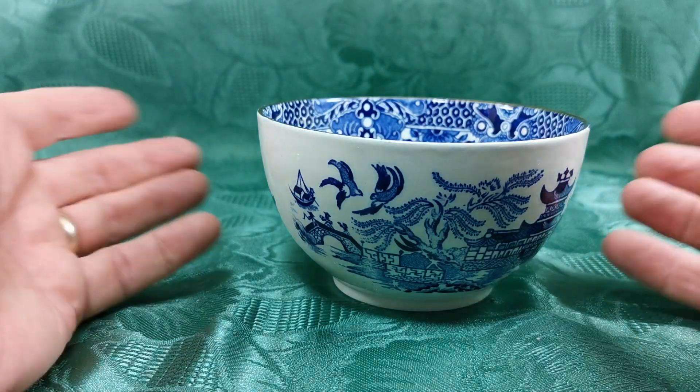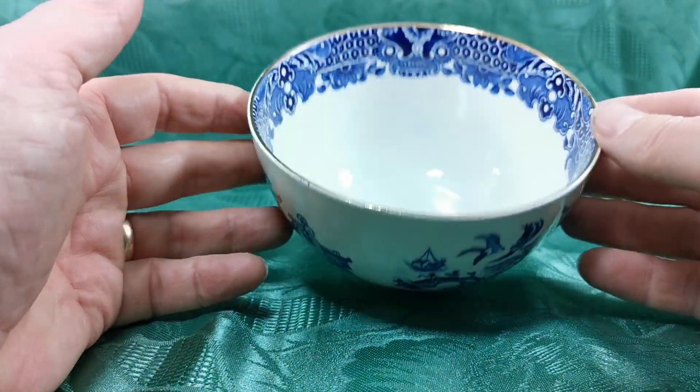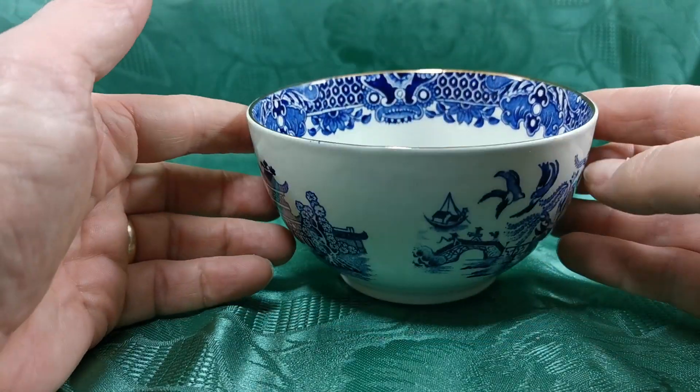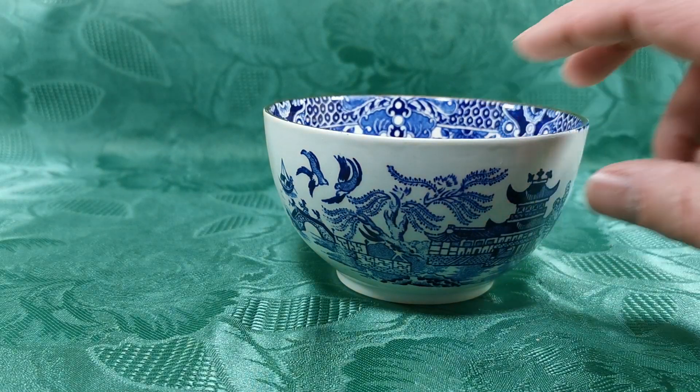If you're doing a table serving and you've got blue willow, then use these for small sauces, dips, nibbles, crisps, peanuts — those type of things. And they work really, really well on a table if you can think a little bit outside the box and not think that they've always got to contain sugar.